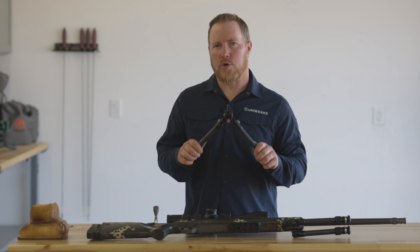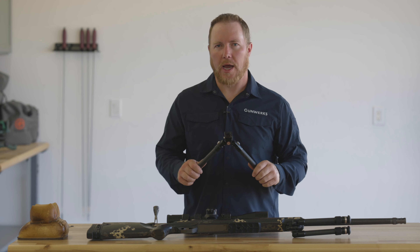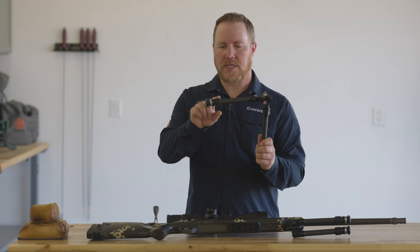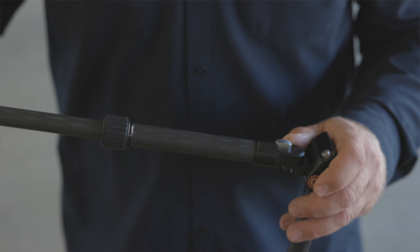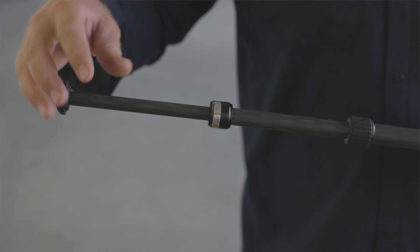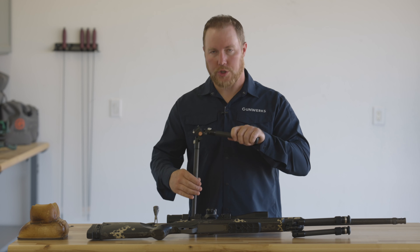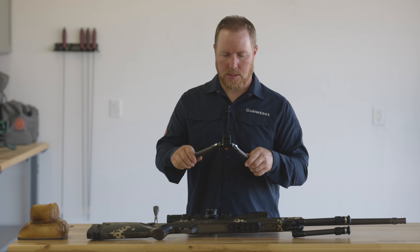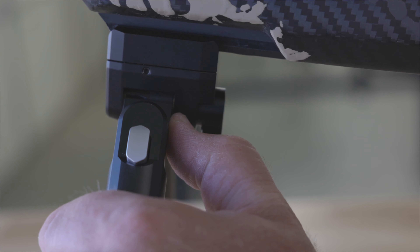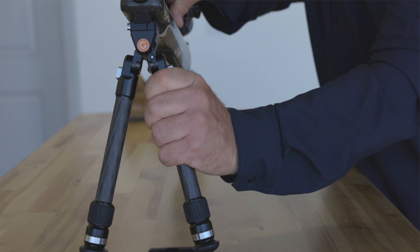There are two mechanisms we're using to gain the wide range of usable height on the Elevate Bipod. First is our leg section — we've got a two section leg. The first section is a twist lock, a lot like many tripods you're using out there. The second is a spring-loaded inner leg, so we can gain a lot there with our legs. The second portion is splay, and with a little silver button here on the back, we're able to adjust the spread or the width of those legs from very wide to very narrow.